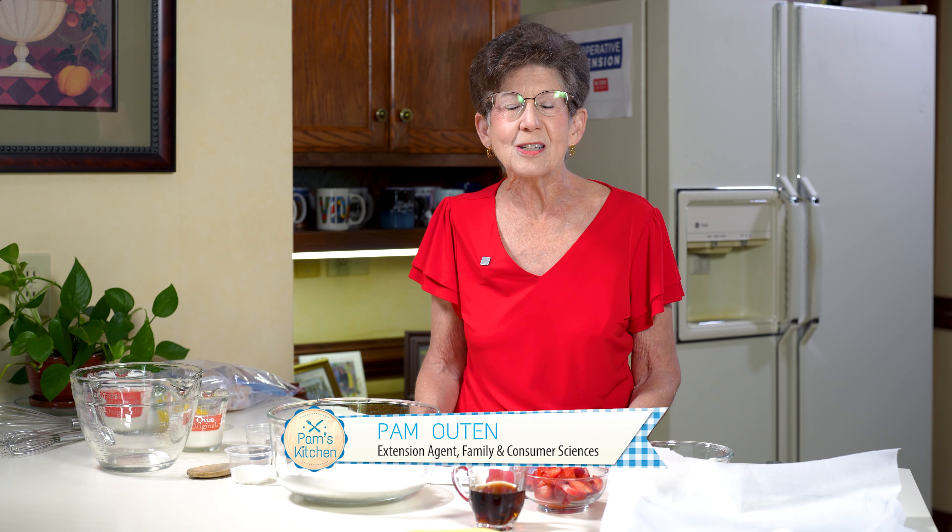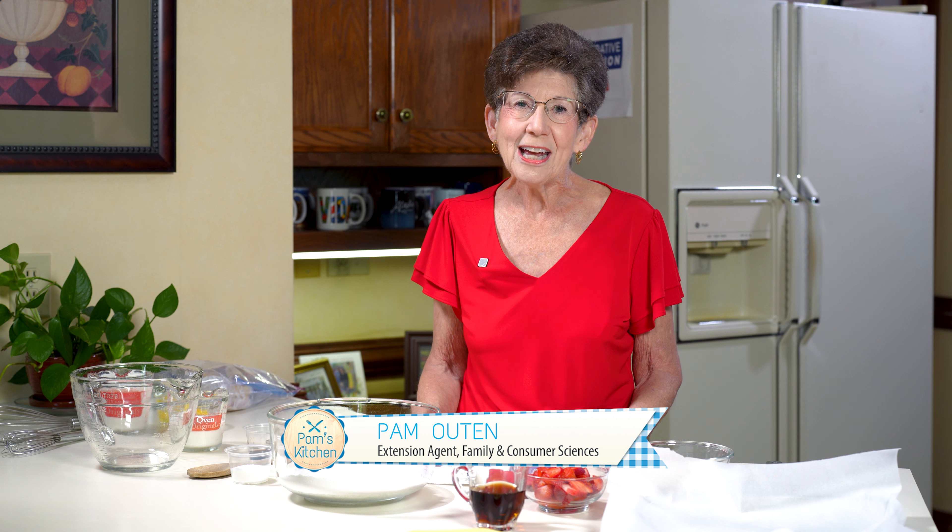Hello and welcome to Pam's Kitchen. I'm Pam Uten, Family and Consumer Science Extension Agent with NC State Cooperative Extension in Cabarrus County, and I am so glad you're joining us today in Pam's Kitchen.